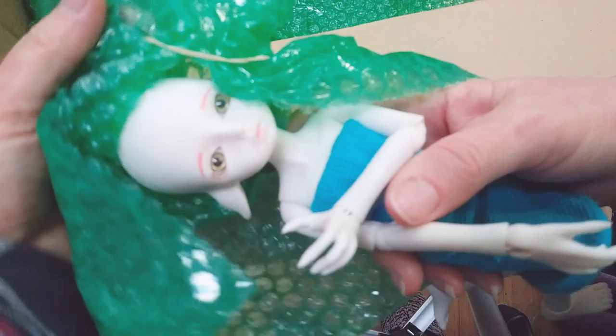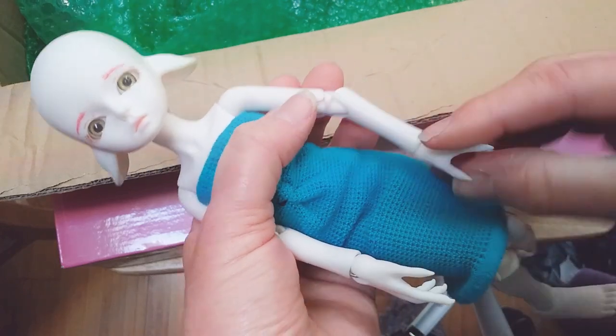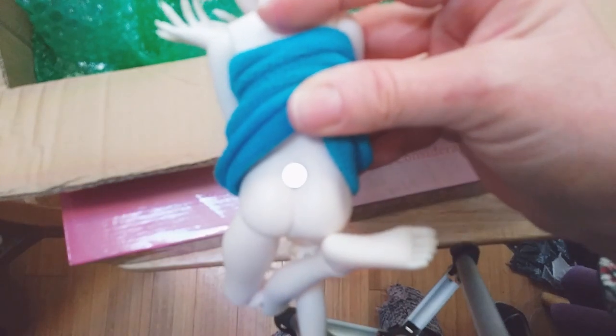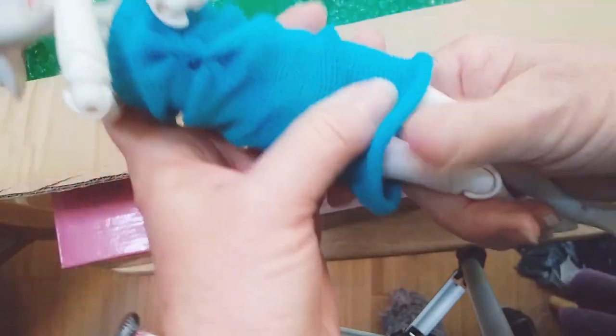Let's see if we can get her out of here. Resinsoul dolls are always kicky, aren't they? I remember my very first Resinsoul was just as kicky when I opened him. So this is the little YOSD Resinsoul Wei. When I bought the Resinsoul Fang from Sarah, she accidentally included Wei's tail, so this girl actually has a little tail. There's where the magnet goes — I will have to dig out the tail. It's a cute little dress — I think she said she made this dress for her.